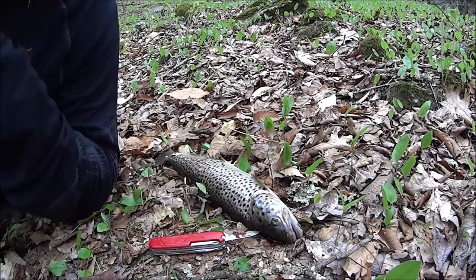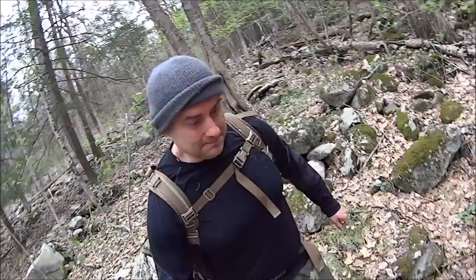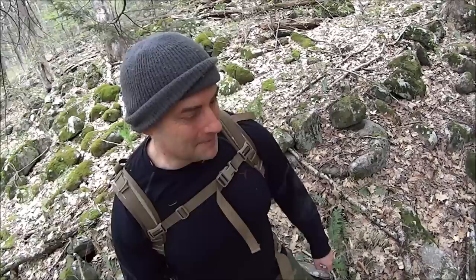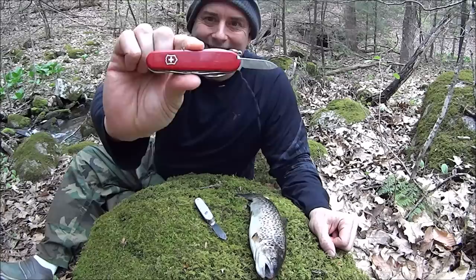Kind of goes hand in hand though. Things are definitely going in our favor and I love that. Now I think it's time we clean our trout. We'll clean the trout on this little feeder brook right here. We already used the small blade of the Hiker, so we'll use the large blade on the Farmer.